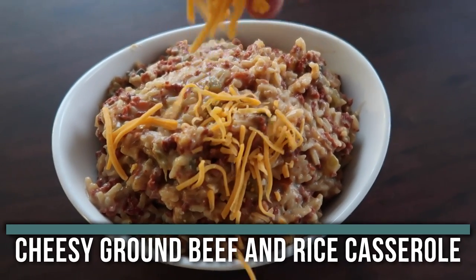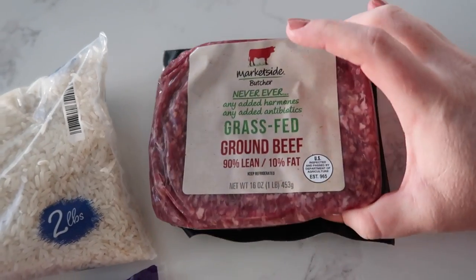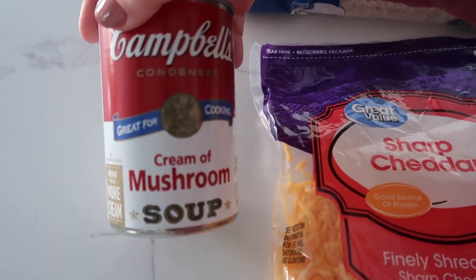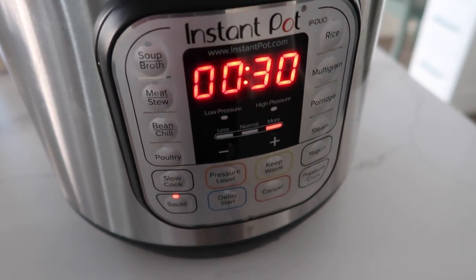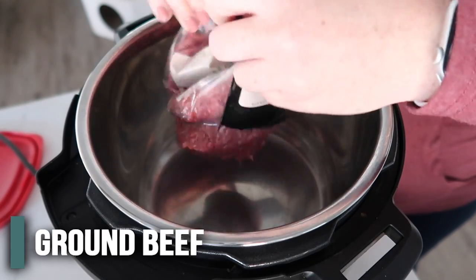The next recipe I'm making is Cheesy Ground Beef and Rice Casserole, and one of my favorite parts — it's made in the Instant Pot. The five ingredients are some long grain rice, about a pound of ground beef, an onion, some cheddar cheese, and cream of mushroom soup. We're also going to start by pushing the sauté button and letting it heat up. Once it's hot, squeeze in your meat.